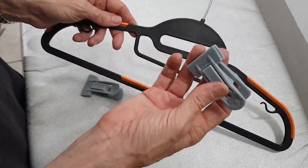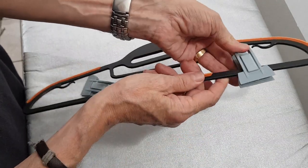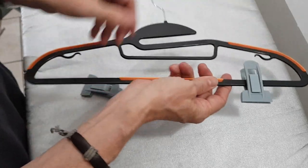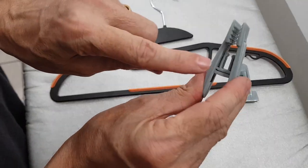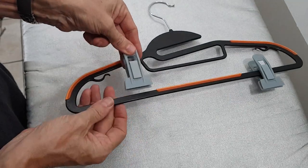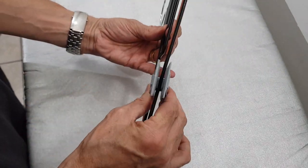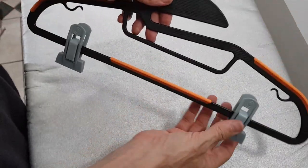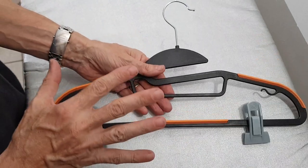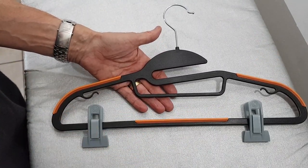You also get 12 of these clip hangers, and they're really simple. If you want to hang a skirt, you literally just pop it over there. There's a little clip inside — it slides on and over, and then you've got a clip to attach the skirt or anything like that. Such a superb recommendation; I can't recommend them highly enough.